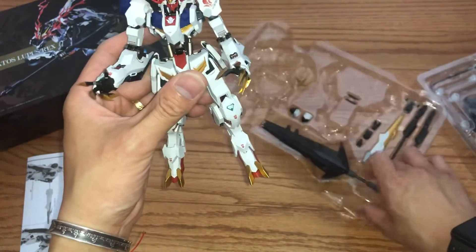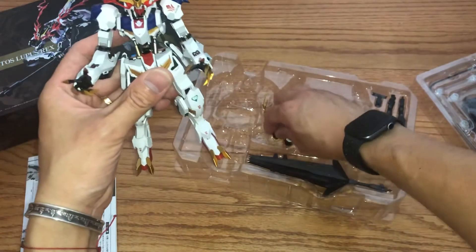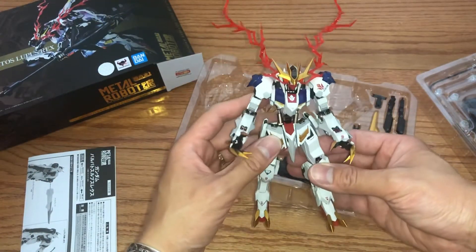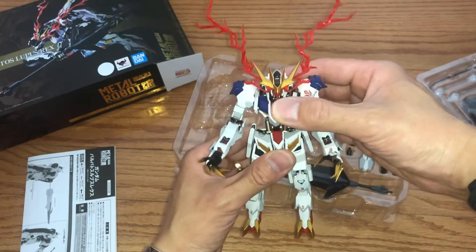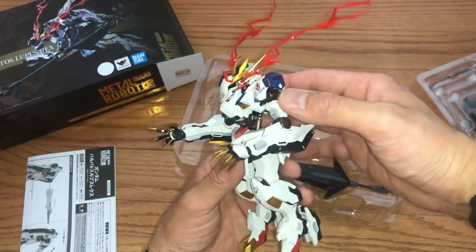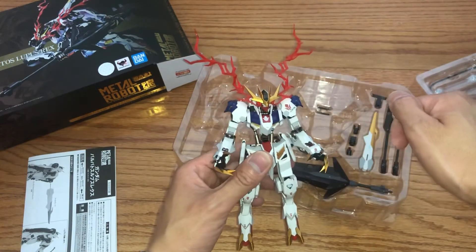What I think about this kit is it's kind of on the pricey side, but given it's the first of its kind I think it's a well-worth investment to get one. I wish they could make it look a little more like a Master Grade, but this is good enough for me, and I like this special effect part.